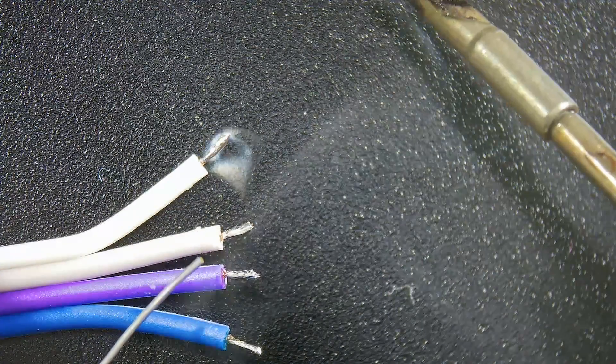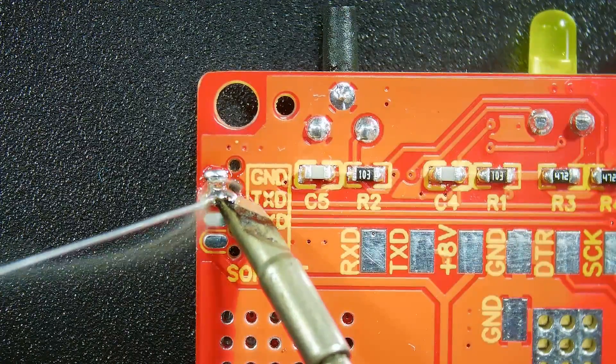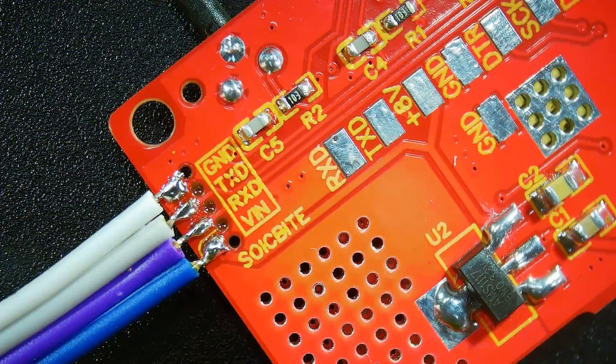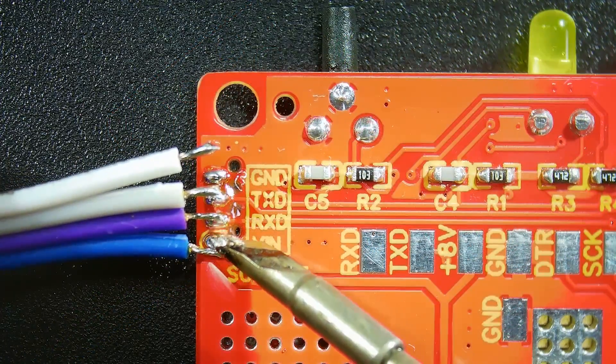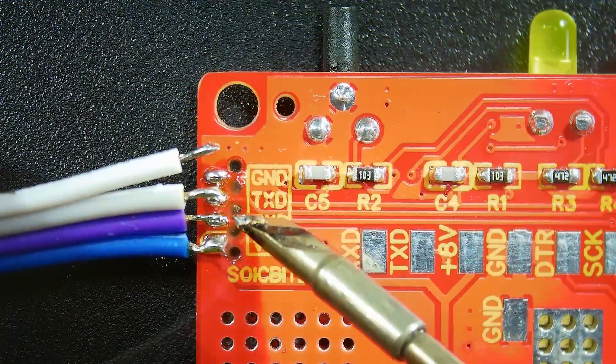To make things easier, you can tin both the wires and the pads on the board. There are 4 pads on the PCB, starting from ground, then TX, RX, and power. Solder one wire to each of the pads, taking note of which wire goes to each pad.